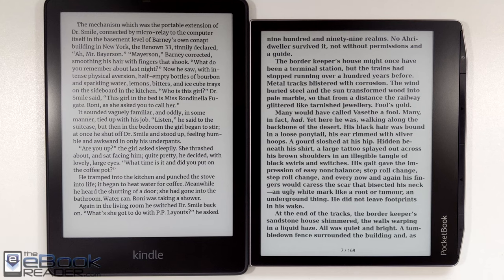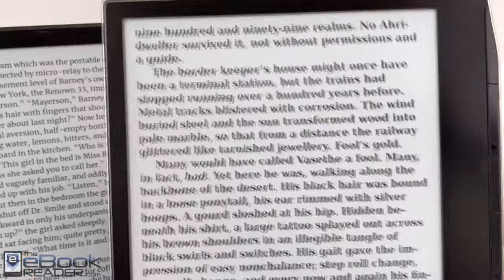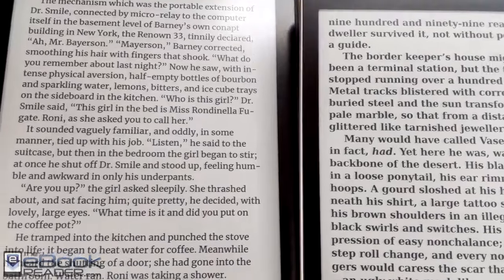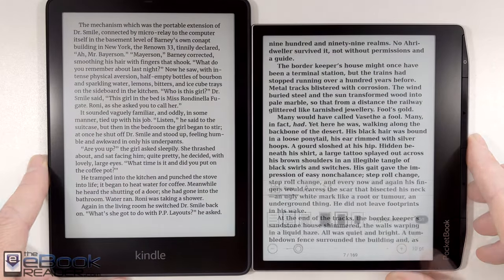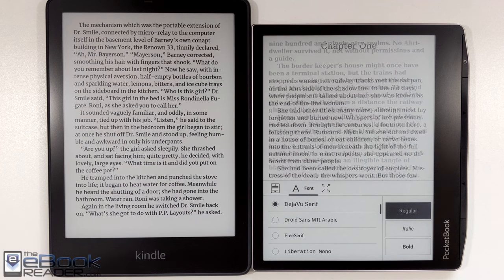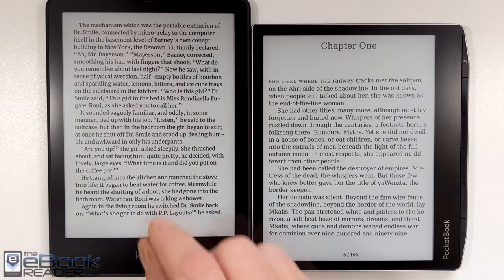When comparing the super bold font on the Pocketbook, it does look a little bit better. When you look at it up close, it has a fuzzy appearance to it. It still gets the text darker and gives you a little bit better contrast. But especially when you're using the regular setting, it just looks a lot more washed out than it does on the Kindle.